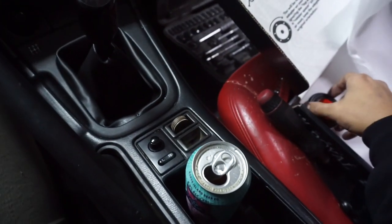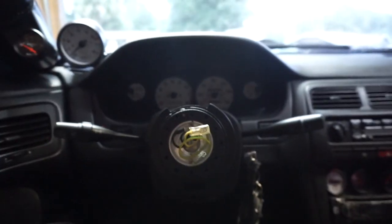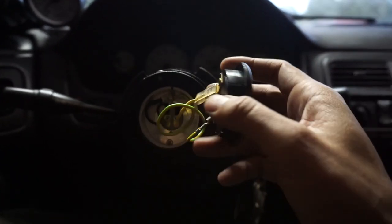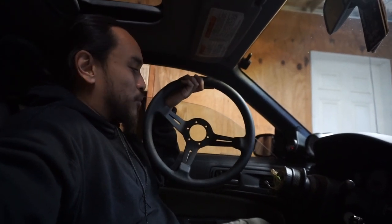It's gonna essentially look like these two terminals. Which one's positive and which one's the ground? Just connect it. Nice. It seems pretty simple and very straightforward.